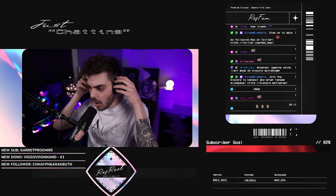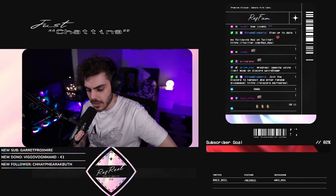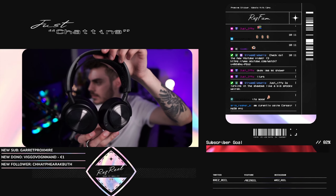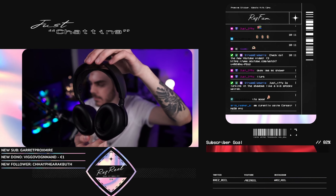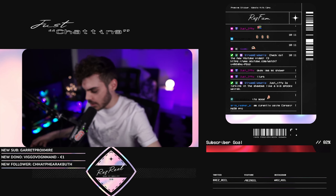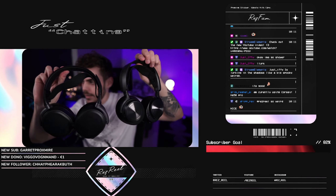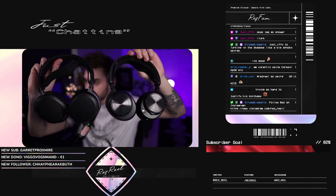Oh, these are nice. That's a comfy fit. I like these ear cups — that's so comfy, it feels way different. Let's give you a little look of the headset here. This feels very comfy. Compared to the old one, it looks less bulky. It doesn't scream gamer.